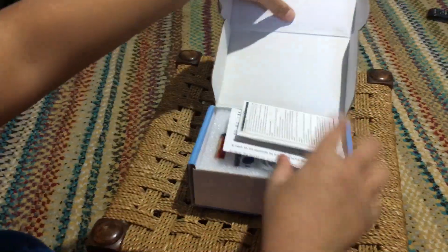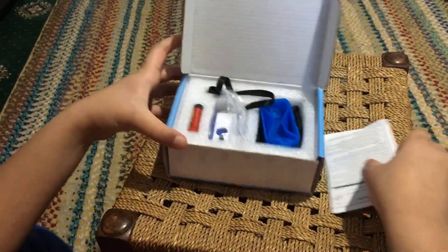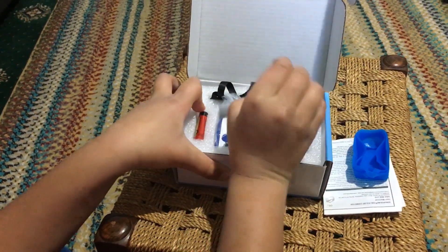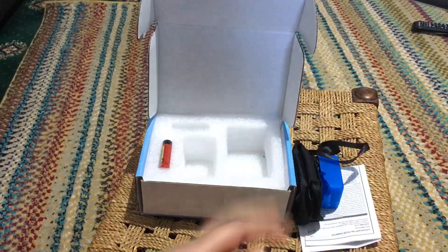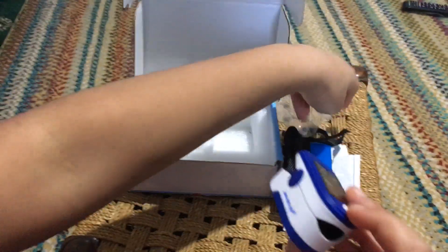There is a quick guide with more detail information. This is the cover for the oximeter, this is the bag for the oximeter, and this is like a lanyard for doctors if you want to put it around your neck. And this is the oximeter, guys.